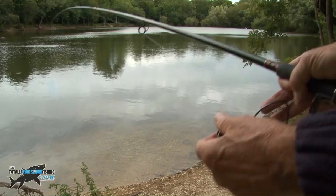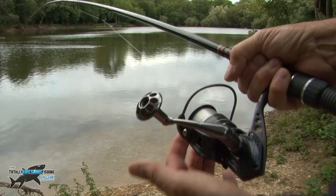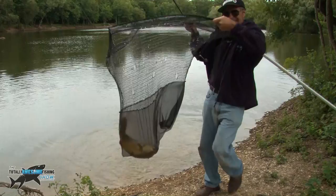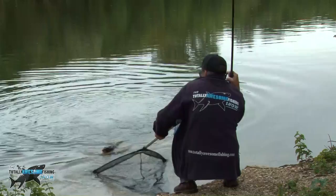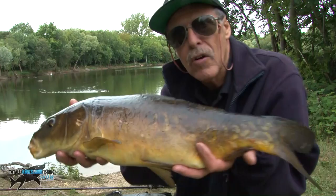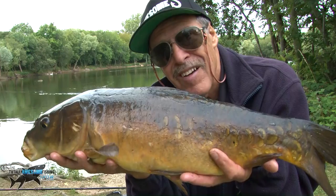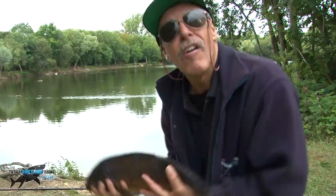There we go guys - nice carp! No monster but another fish. One tench, four carp - well worth a little move and just looking at those extra little places where the fish might feed. Let's get it back, go and join Mike, hopefully for a night's sleep.